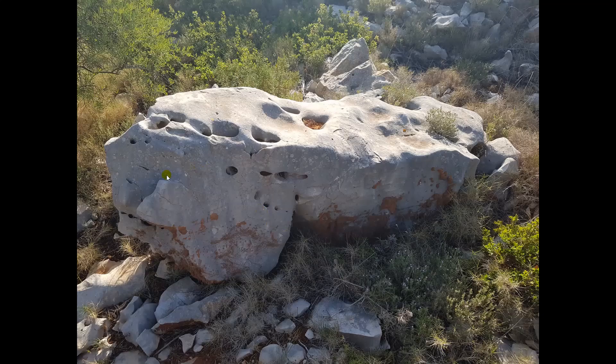Again, here's a huge block. You can't really get a sense of the size because I don't have anything for scale, but this is probably four feet high. You can see there are blood vessels here but they're smaller, so I'm thinking this is more of a transition bone.